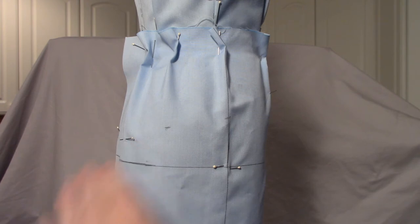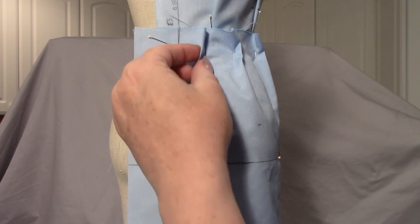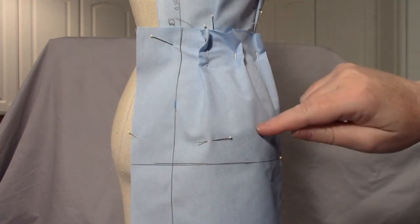The book teaches you to do them level, so do what you prefer. If you end up using my pattern, you can just change it to what you prefer — just lengthen the dart a little bit.